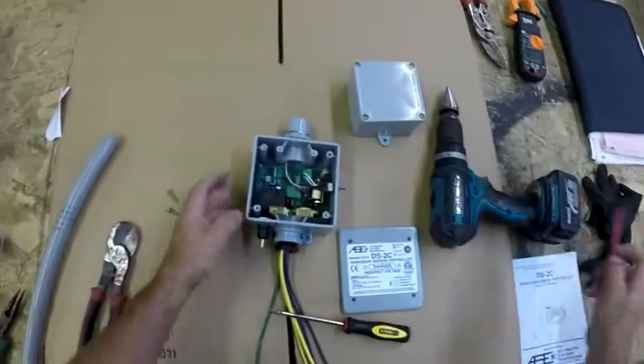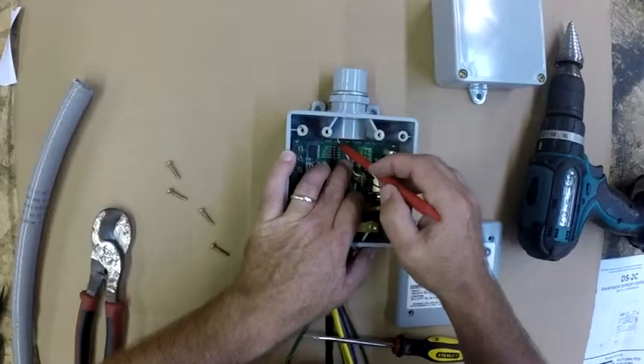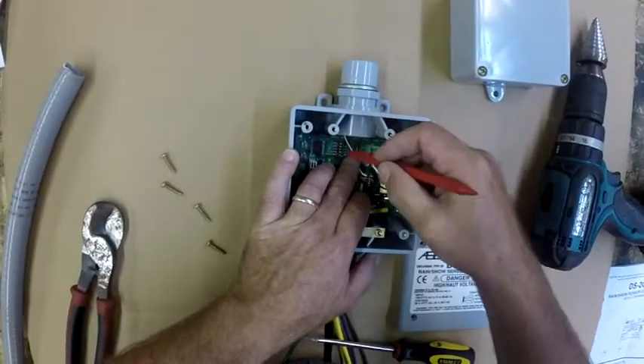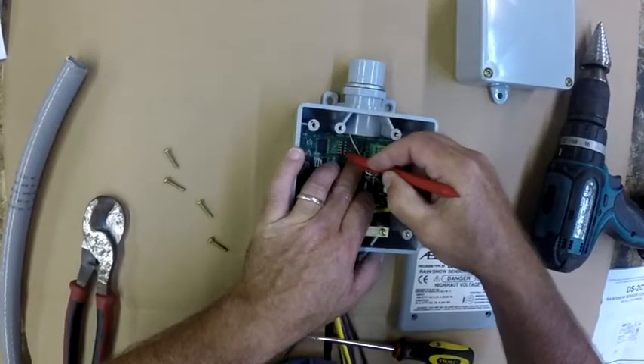No wiring takes place inside of this control box — there will be a separate box for that. Inside, there are going to be five small dip switches near where you see the red plastic tool that's used for adjusting.